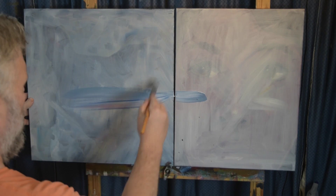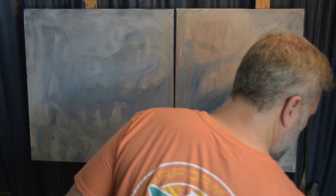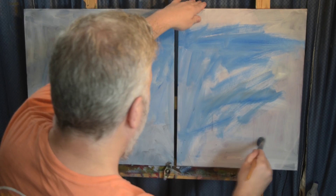Hey y'all, welcome to my painting process. My name is Wes and I'm painting today a painting of five Canadian geese flying.